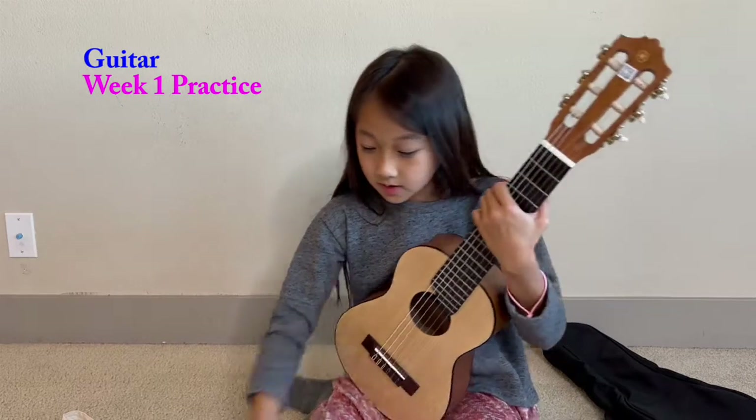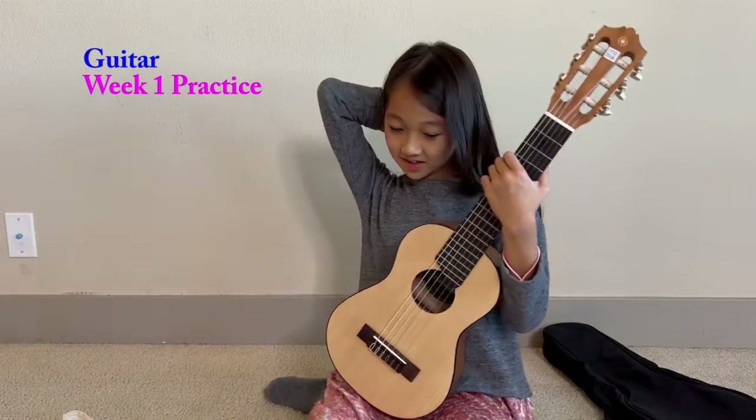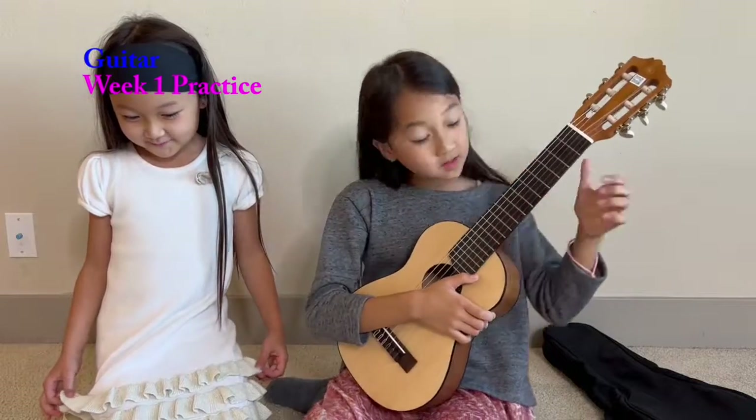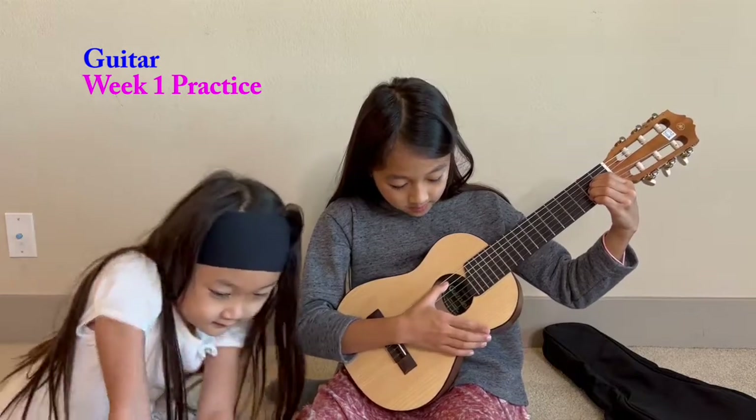And we're going to do a song — Achy Breaky Heart. Marina, you want to go? Should we sing it together? We have a five-second wait.